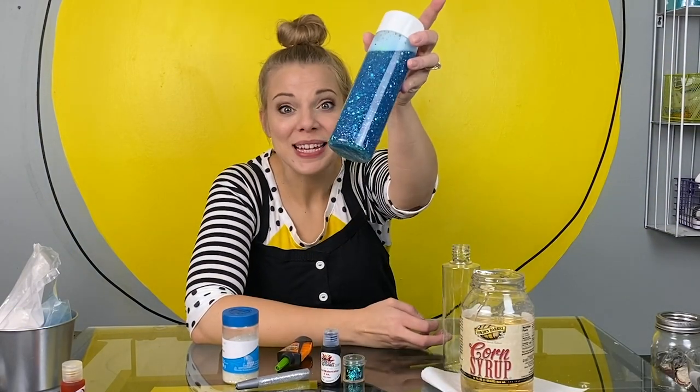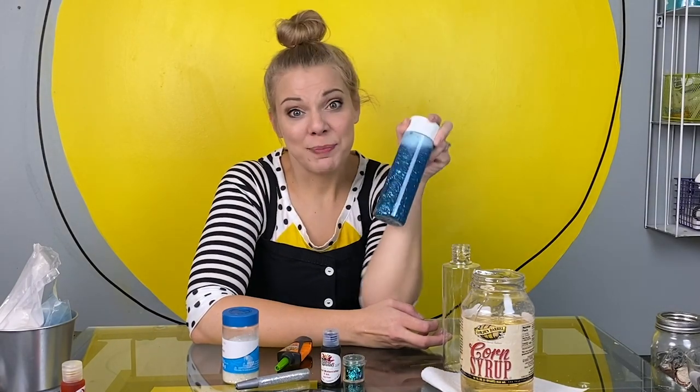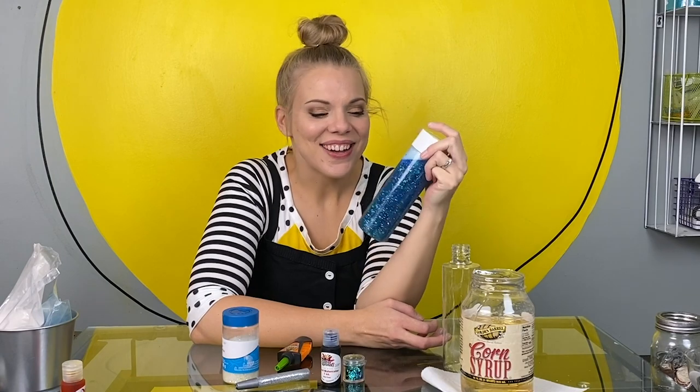Welcome to the studio. Today, we're going to be making one of these amazing bottles together. I'll show you how this bottle helps me relax at the end of the video.